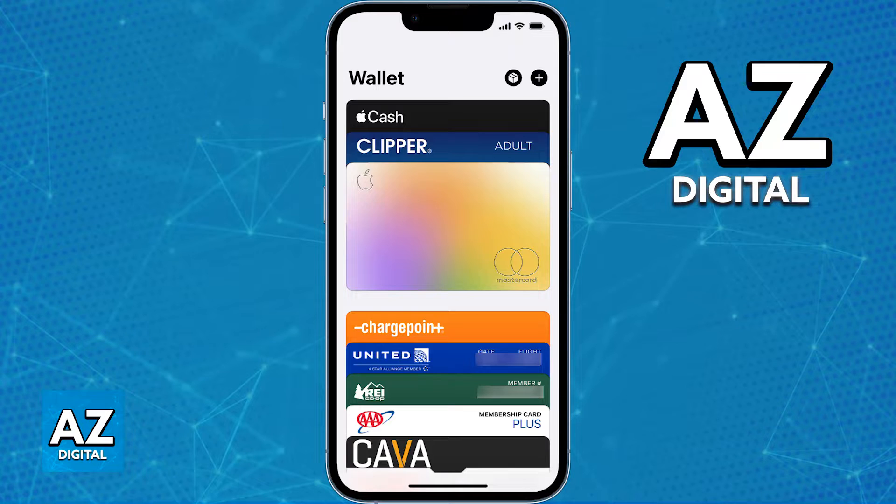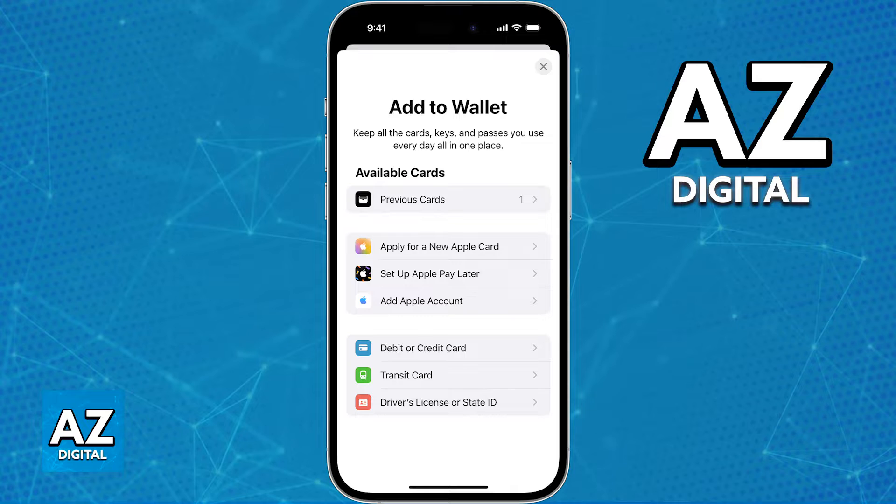Inside of the Apple Wallet, tap the plus sign at the top right corner of the screen. You will be able to choose from a variety of options, and the option that you need to select is the option to add a credit or debit card. Immediately upon tapping that option you will be able to input the details about the Dasher Direct card.